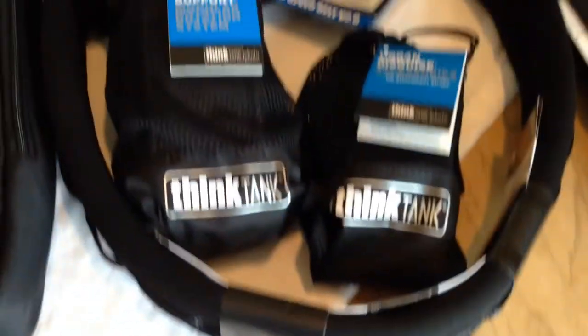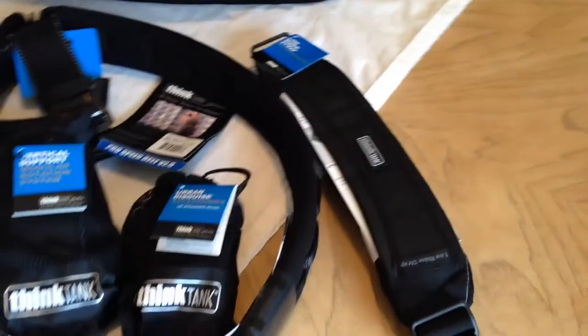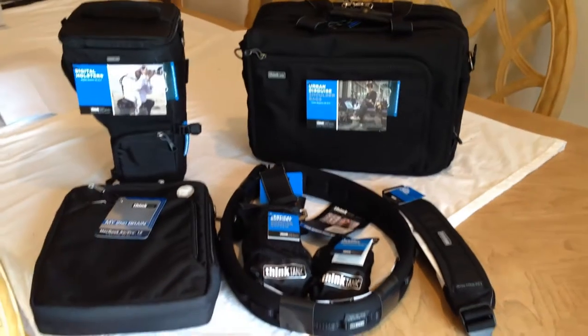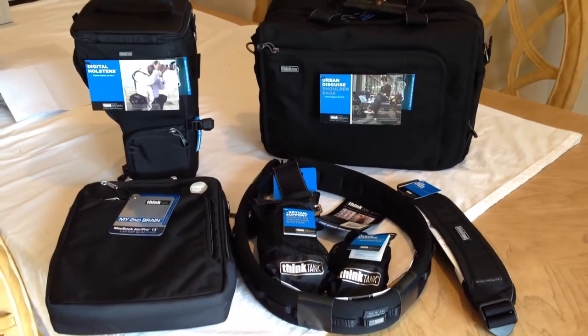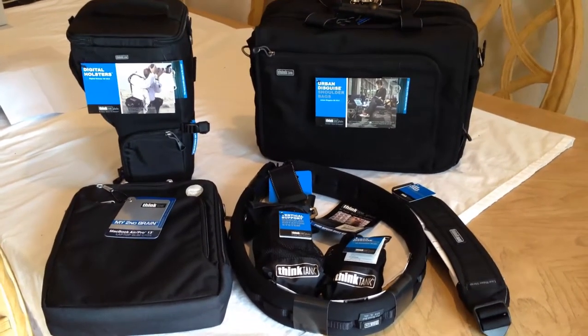These are going to be individual posts on YouTube and on thechrisvossshow.com. We have the belts, we have the holsters, we have the bags — all this sort of stuff we'll be reviewing. We're going to break away and review each of these individually. Be sure to search for each of the posts so you can see all the great reviews on all the wonderful Thinktank products we've done.